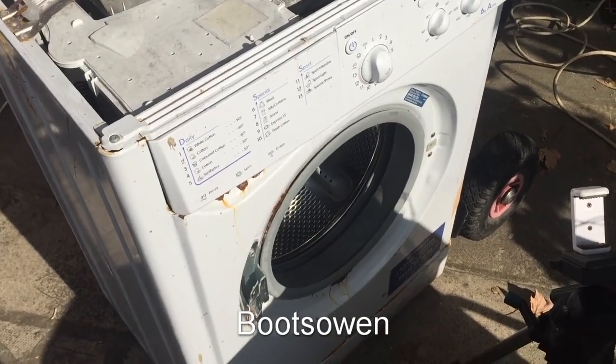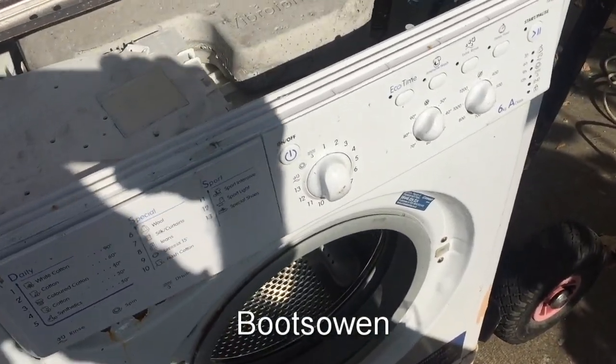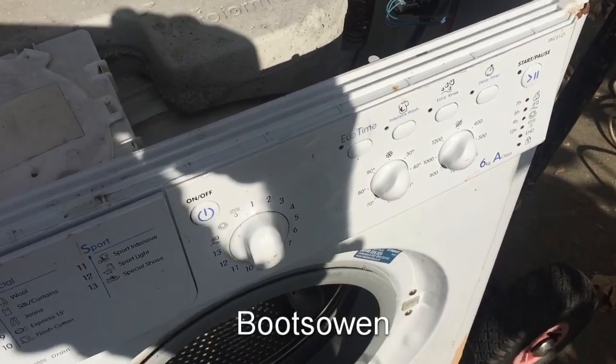Hey there, it's Boots Owen here. This is an Indesit washing machine — it's an IWC 6125.